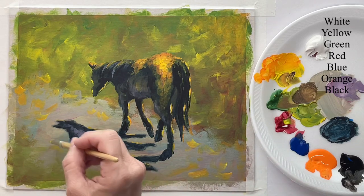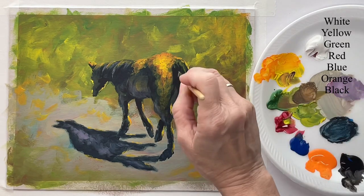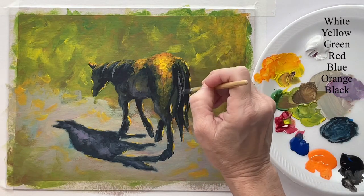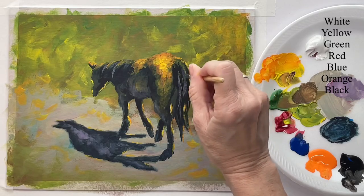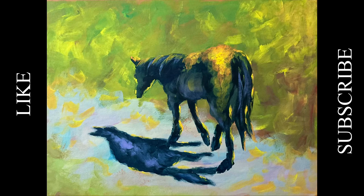A few more highlights. Just keep your brush moving, keep it very, very loose. And that's it, guys — hope y'all enjoyed this, and thank you so much for watching. I hope you have a great day, and God bless you.